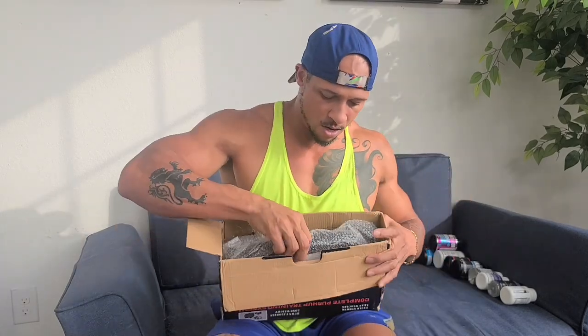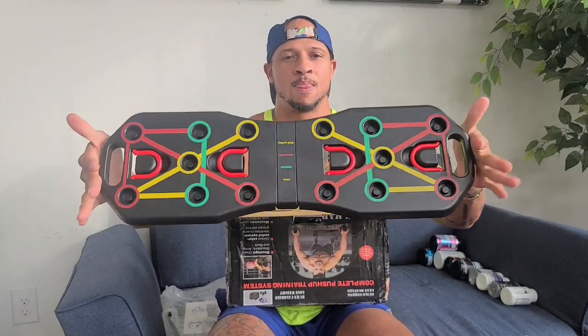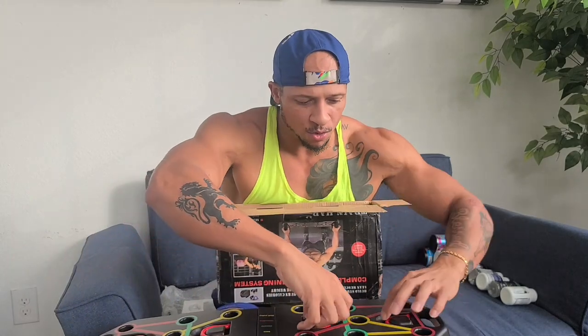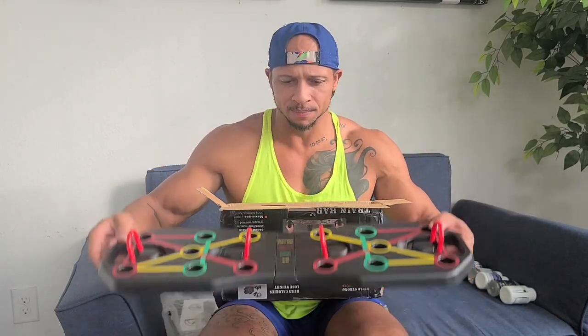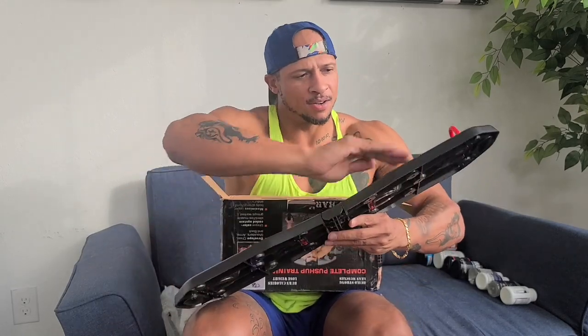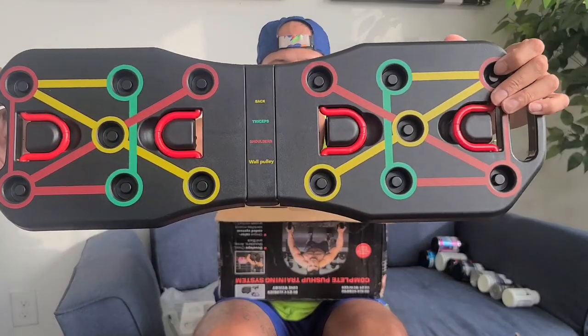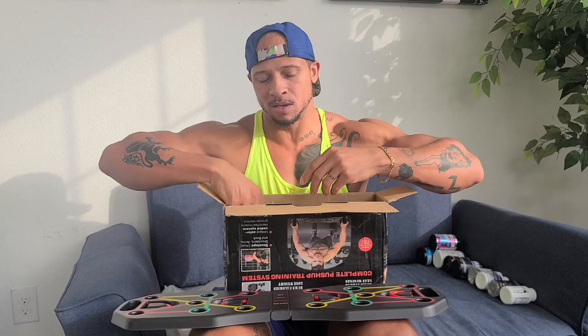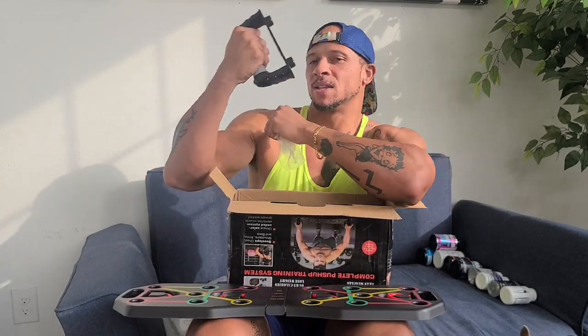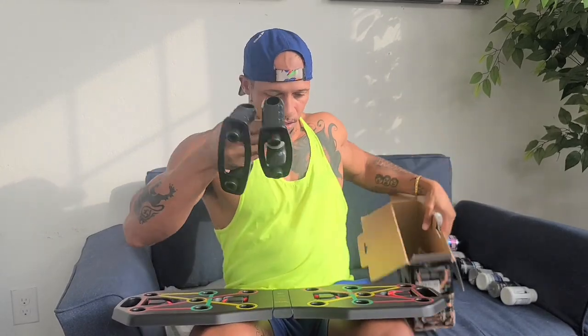I got this complete push-up training system at Flex Laboratories, in case you guys were interested. Let's open it up and see what comes in it. Okay, so this must be the actual board — it opens up. It has these little clips on it; I think these clips are for if you want to stand on it and do resistance band training. Look, I like how it already shows you — the yellow ones show back, triceps, shoulders. You already know where you're going to work.